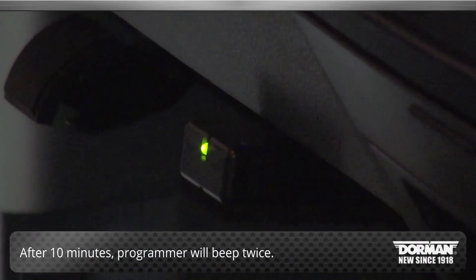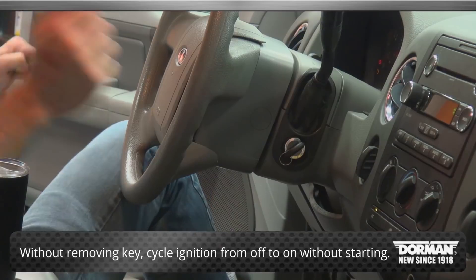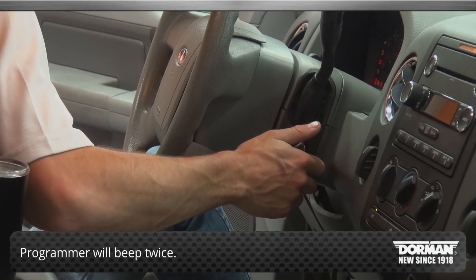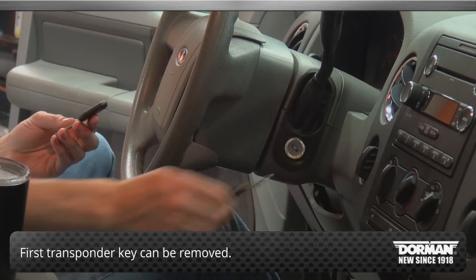After 10 minutes, the programmer will beep twice, signaling that security access has been attained. Without removing the key, cycle the ignition from off to on without starting the vehicle. The programmer will beep twice and the first transponder key can be removed.